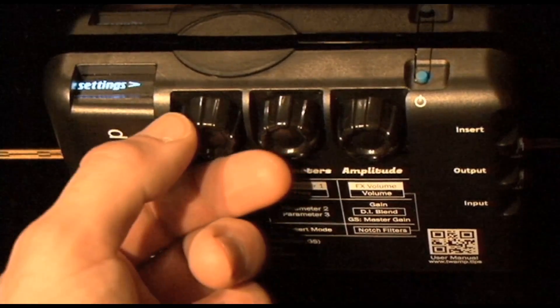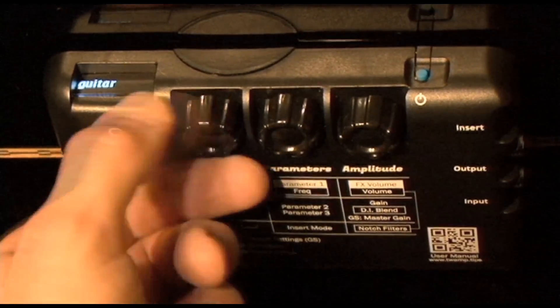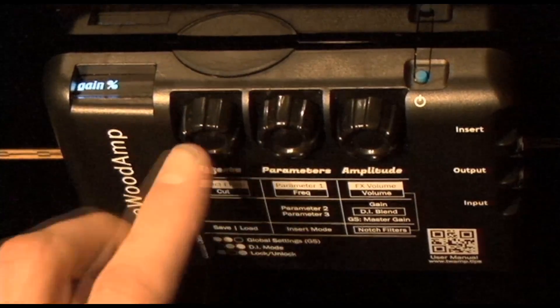Using the effects knob, scroll clockwise until you see gain percent.